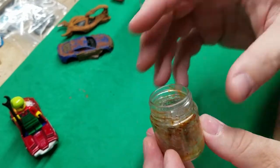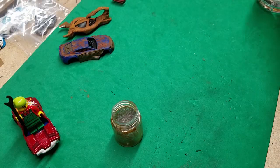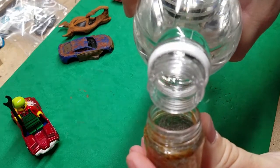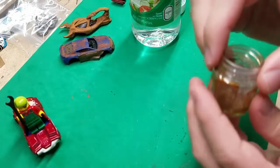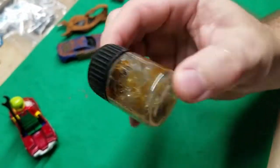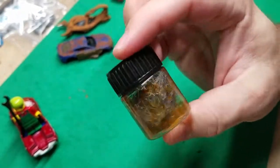From there we're going to take our distilled white vinegar, open it up, and give it a little splash into our jar. Cover it up real quick and give it a little shaky-shaky. We're just making sure we've got a good coating of that vinegar all over the fibers of that steel wool.